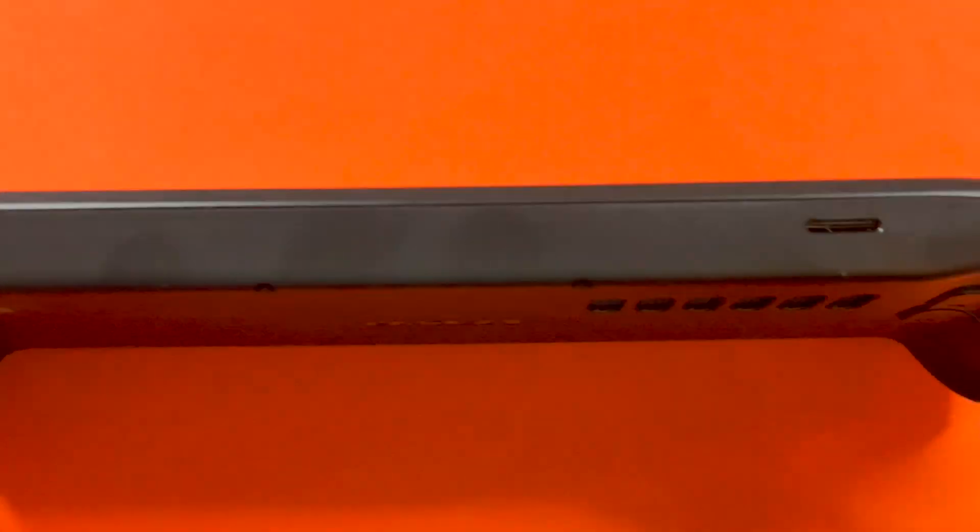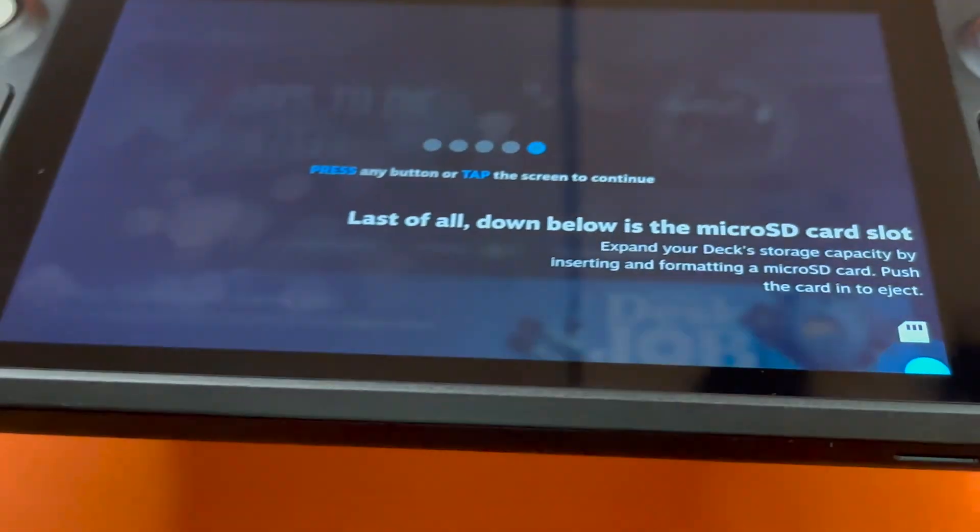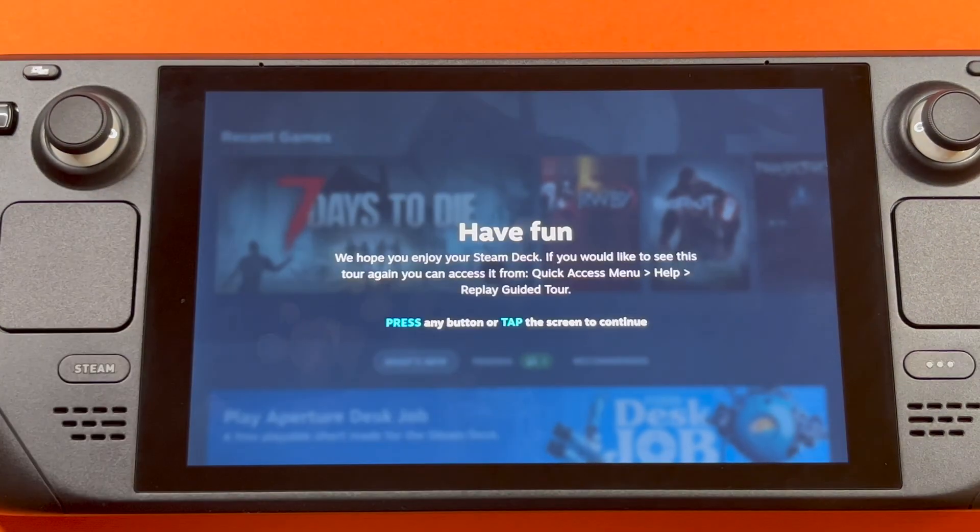Last of all, down below is the microSD slot, which is right here at the bottom of the screen. And then it says, have fun — we hope you enjoy your Steam Deck. If you would like to see this tour again, you can access it from the quick access menu, help, replay guided tour.